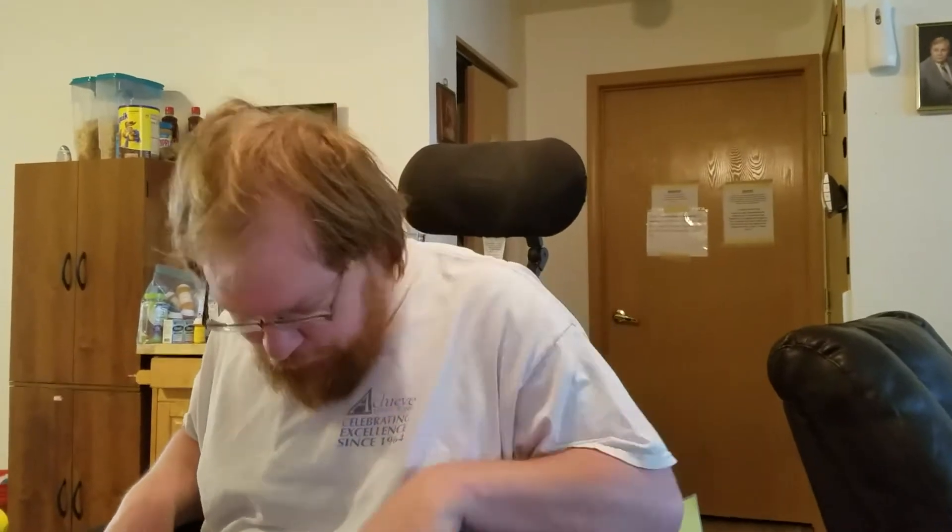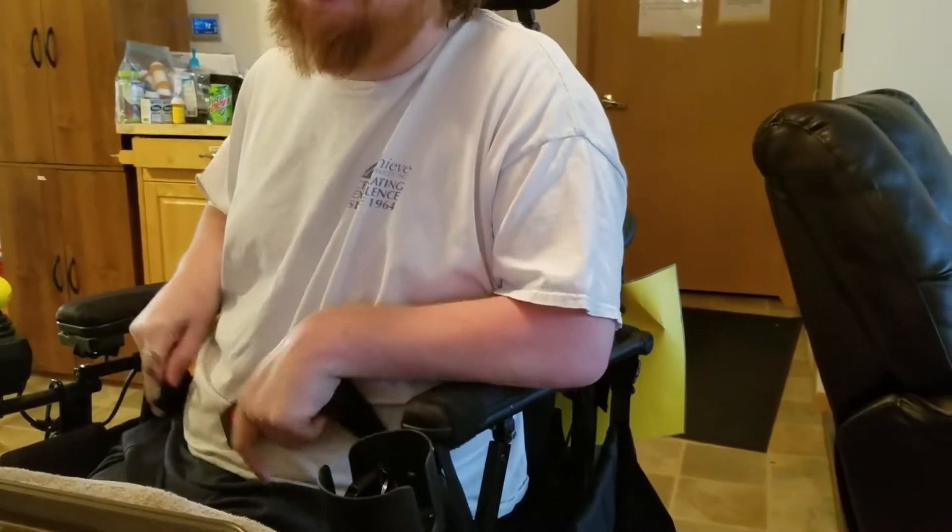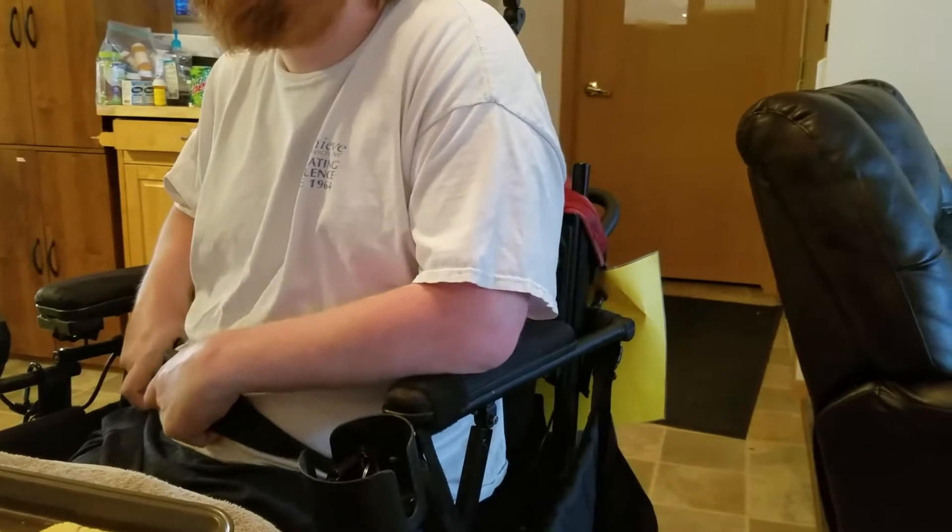A few things you need to do before you make cauliflower pizza, one of which is put your seatbelt on. That way, when you get excited because you're making cauliflower pizza, you can avoid falling out of your chair.